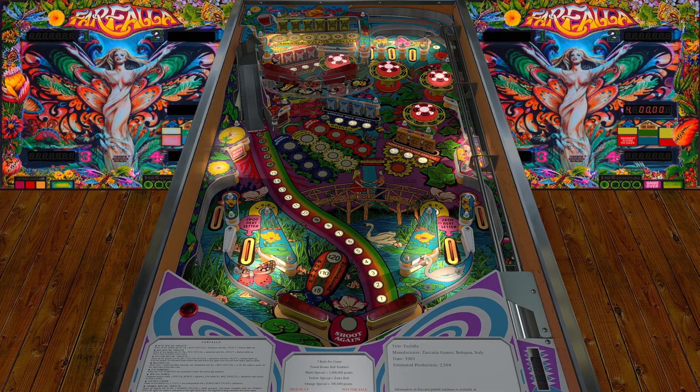Welcome back to another video on Farfalla — this time we're playing it on VPX. This version is from an author named Kiwi; they do a very good job on their tables, very succinct and precise to the actual table. This is originally from an Italian manufacturer, Zaccaria, from Italy, as you can see in the bottom right on the apron, dated to 1983.